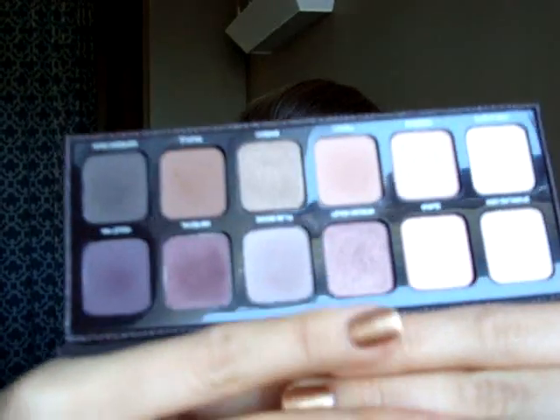Hey everyone, it's Autumn. Today I'm going to review the new Laura Mercier palette that's come out for the holidays. I purchased this at Sephora for $48, and here are all the shades — I'll just kind of go through them.